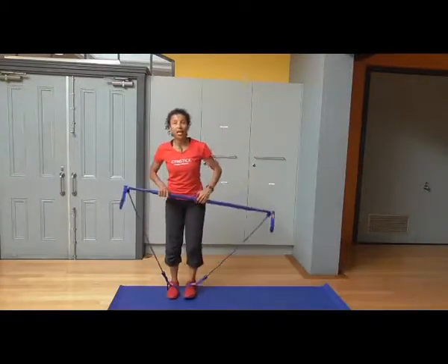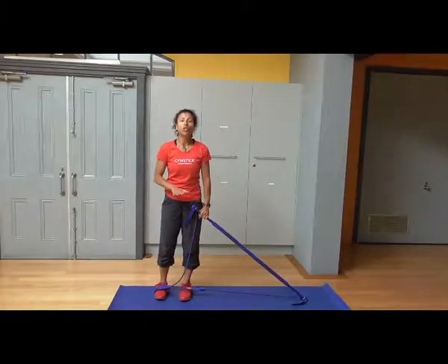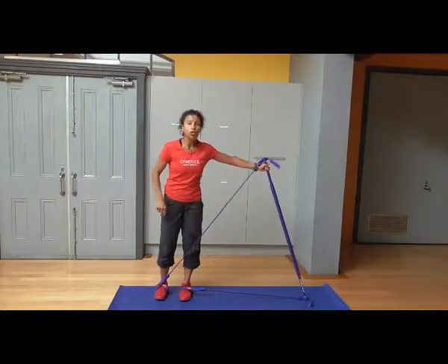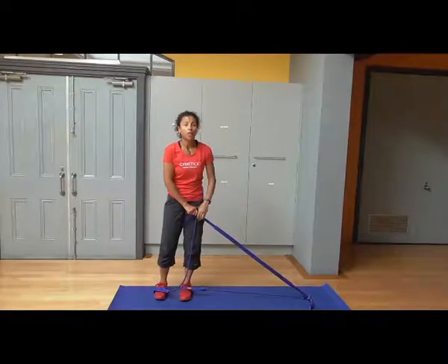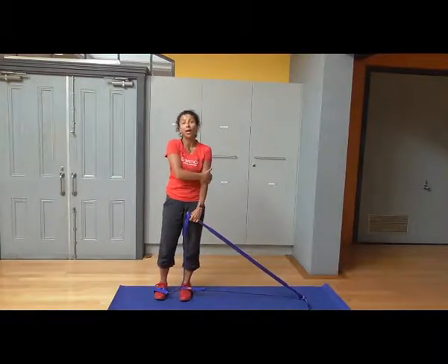So what you're going to do is stand on one side of your mat and place your gym stick on the opposite side. Now whenever you put the gym stick onto the floor for any of the exercises, you want to keep the gym stick as angled as possible to begin with. We're actually going to open that arm out, so we're working the posterior deltoid, back of the upper arms.